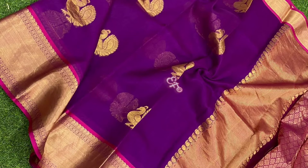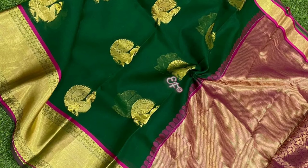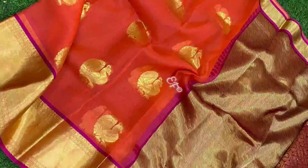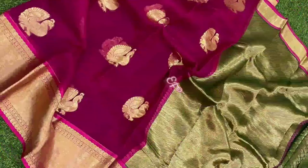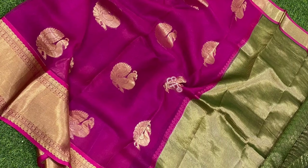Now, this is Argonja Sari. Peacock Waving prints are very good. You can see Argonja Sari. Please like and share. You can comment on this video.